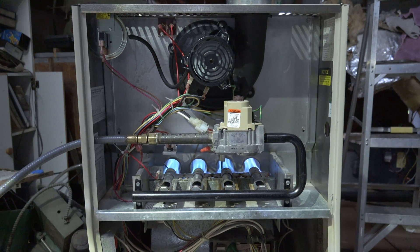So it's cycled on — that's pretty much the cycling on this thing. It's nothing really different than many other furnaces. Next video we'll go into the safeties on this thing and see where they all are and what they do.